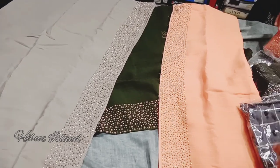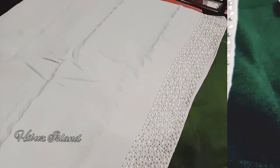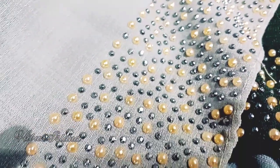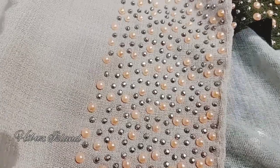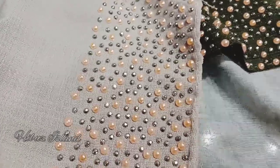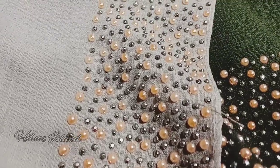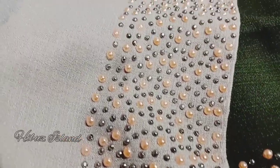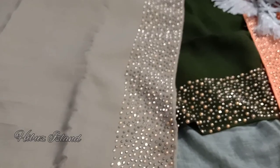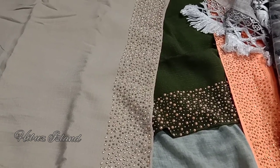We have a lot of hijabs here. We are looking for hijab. This is a great material, this is a beautiful piece. We have beautiful, simple types and many materials available.